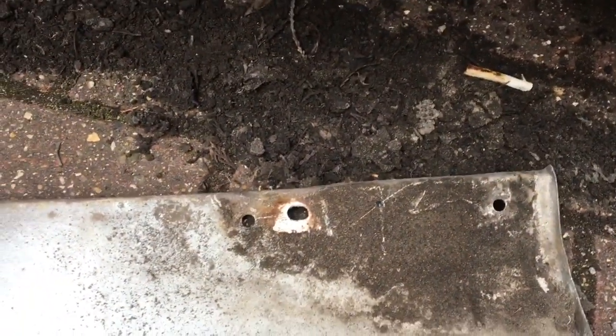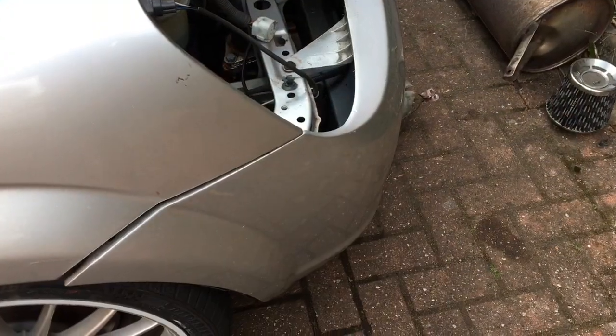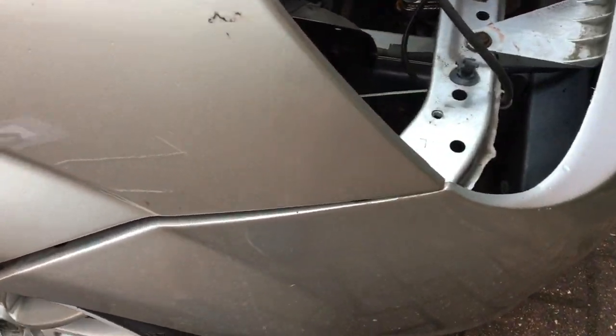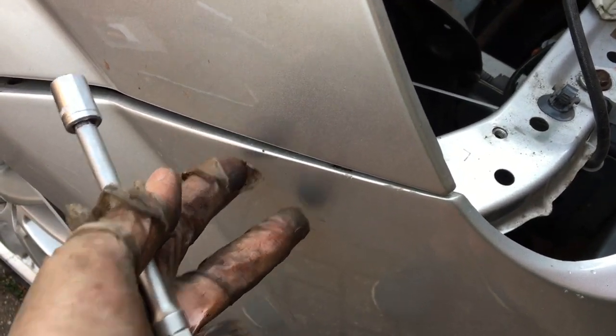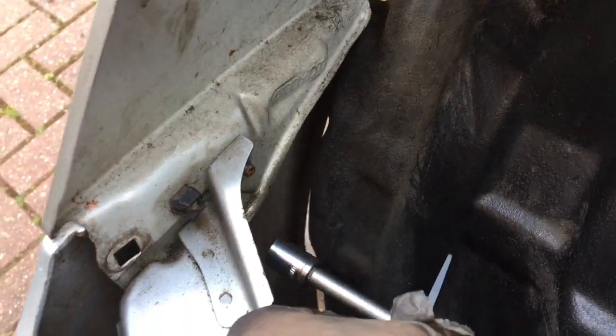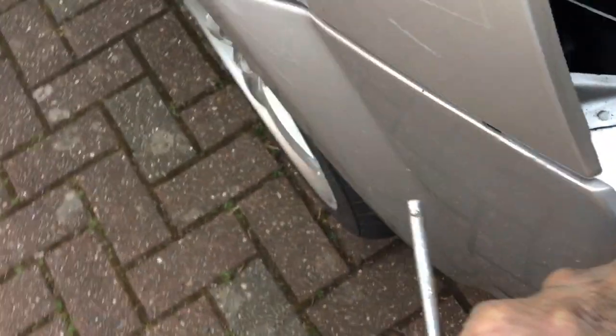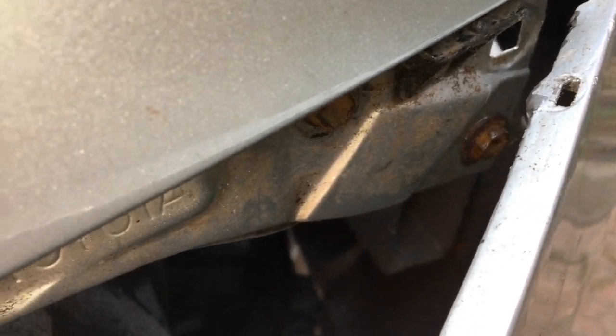There is also a lot of dirt buildup at the bottom of the sill, so just as well they could do with a good scrub. Under the tail light there are actually two more 10 millimeter bolts that I didn't show before. One of them is just there, and there's another one that's a little tricky to film, which is at the other end of the bracket. What you need to do is pull the bumper back and then you can get to them.